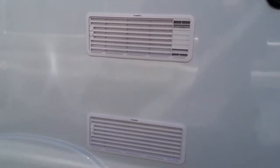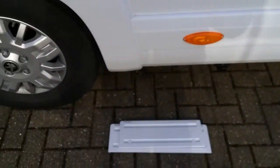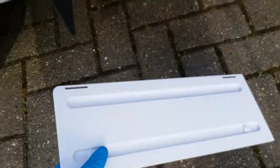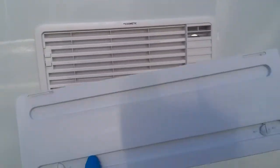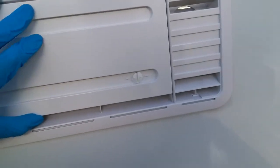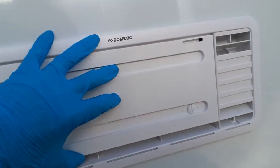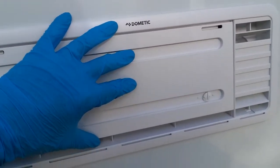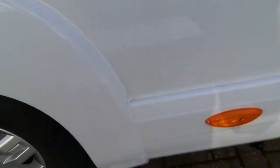Next we have both vents for the Dometic fridge. This is a fully winterised motorhome, so it is supplied with winter covers for the fridge. We have the shorter one for the top vent — in the colder months just pop it on, and the fridge will vent from the bottom of each one, holding in some heat and running more efficiently. Do make sure these are off in the warmer months, otherwise the fridge will overheat and will not run correctly.